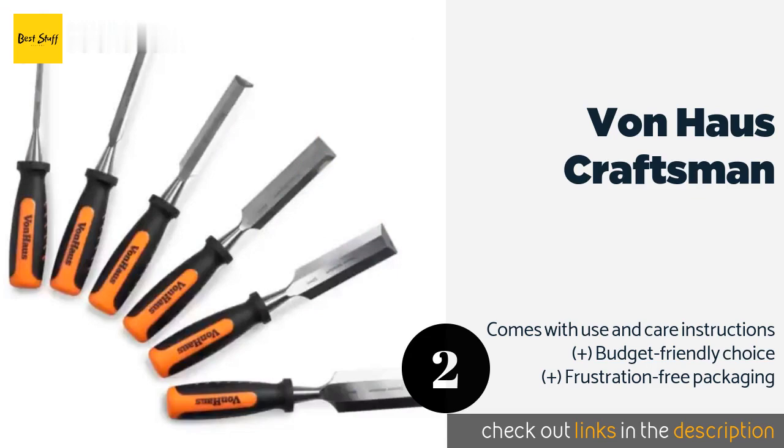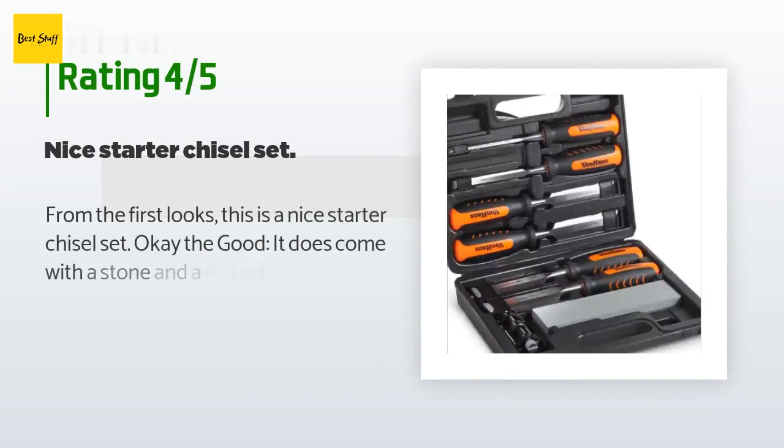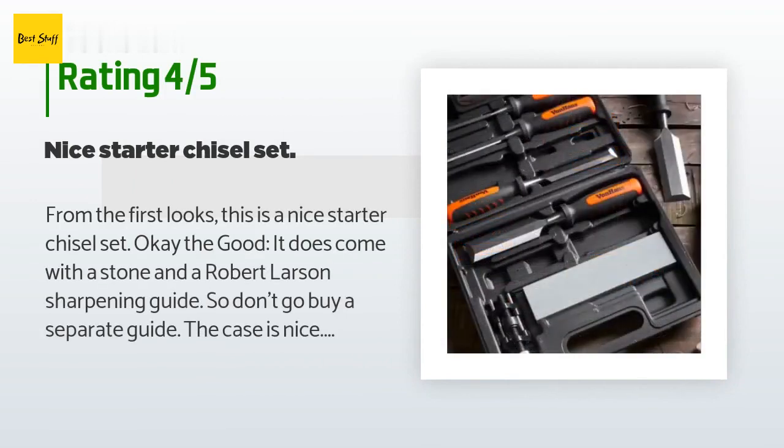This product is available on Amazon for $40. Check out the link in the YouTube description below. This product has an average rating of 4.6 stars from more than 1,250 customer reviews.